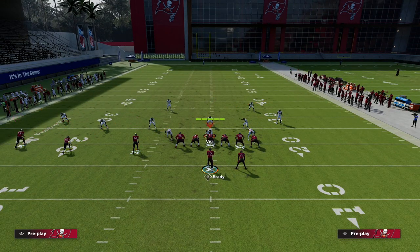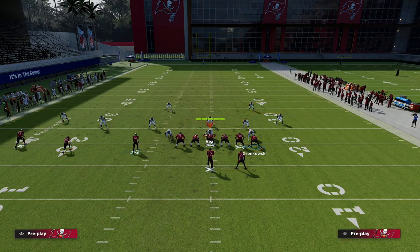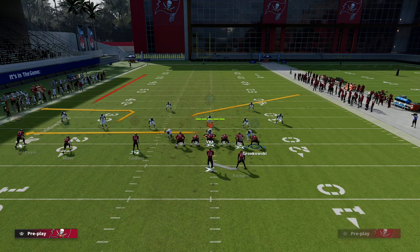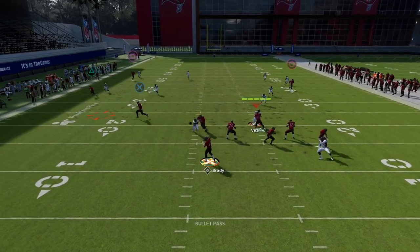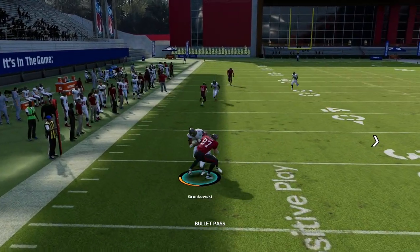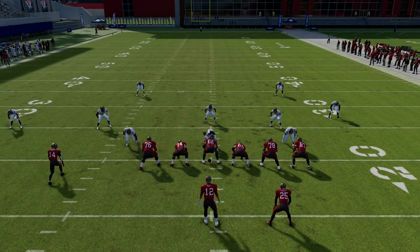The out route to Scotty Miller used to be a little better than it honestly is right now, but it's still a really good route. If you put this tight end drag in, it creates a natural high-low between the two of them. This drag is super underrated — most people don't realize how good that drag really is.